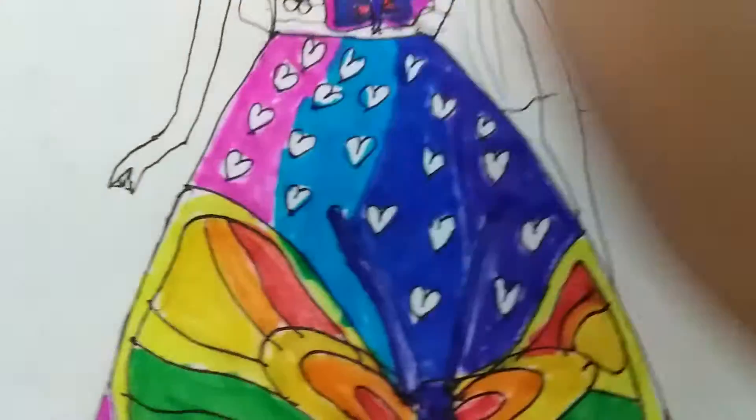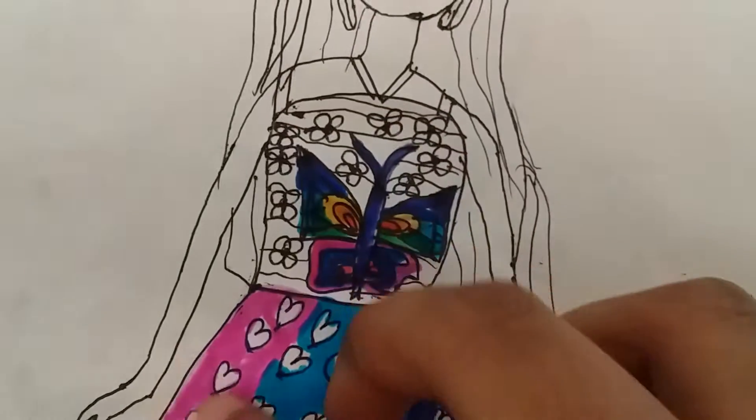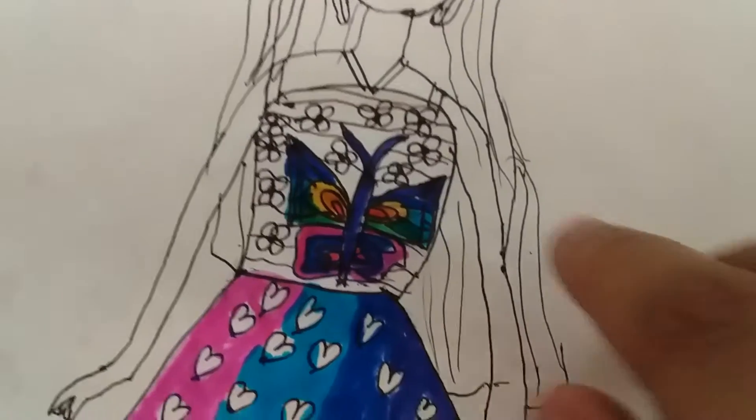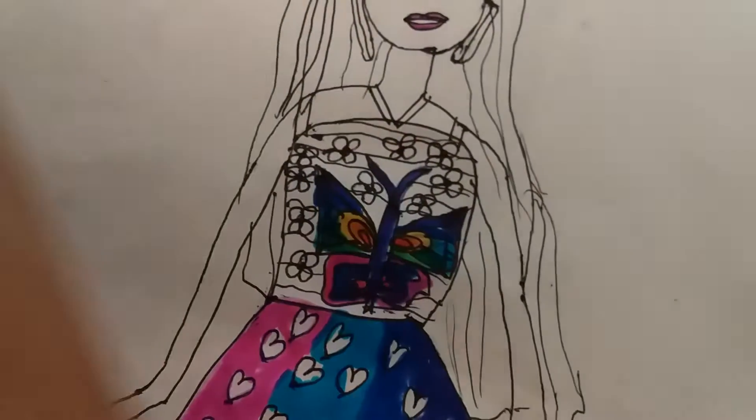So now I will use some other kind of colors. So I was thinking of these colors or rainbow. I think rainbow will be better, so I'm going to use some of these rainbow colors. So let's start.